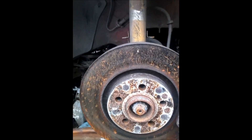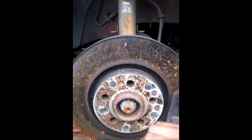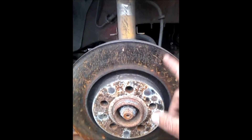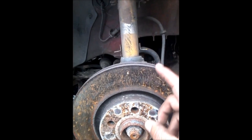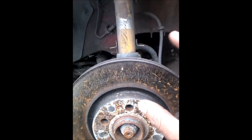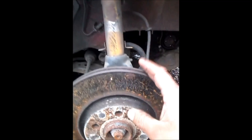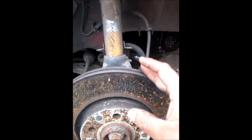Whenever you're going to change the brakes on the front of your car, also replace the rotors. This method applies to the rear wheels as well — if you have rotors on the back, the same applies there.